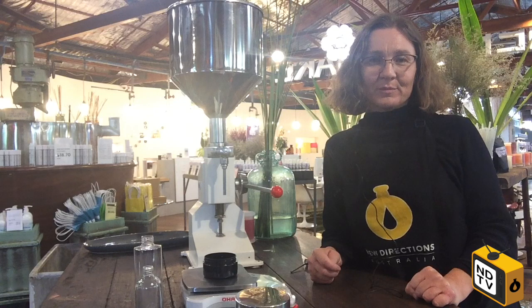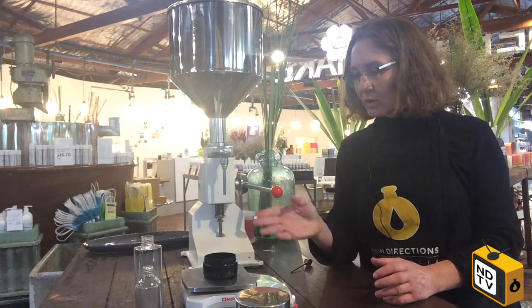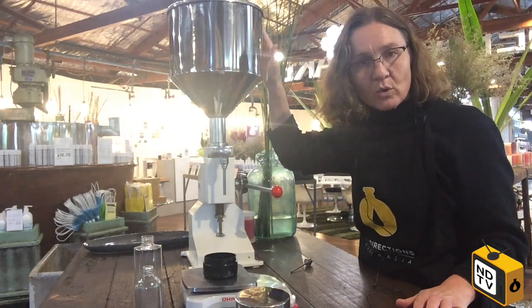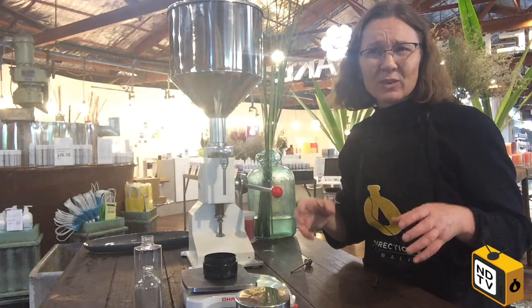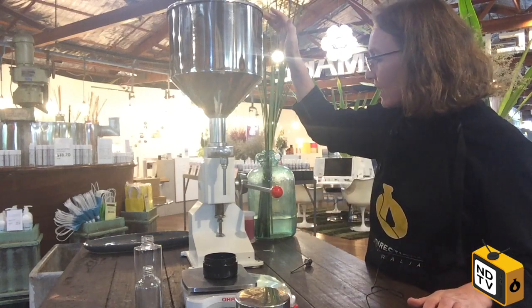Hello, it's Amanda here from New Directions, and today I'm going to show you our filling machine and how easy this is to use to enable you to fill your bottles and jars at home with that professional look. Basically, what you do is you pour your product into here, and you get around about 10 litres of product depending on the viscosity or density of the product.